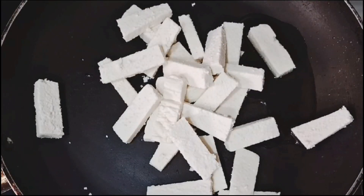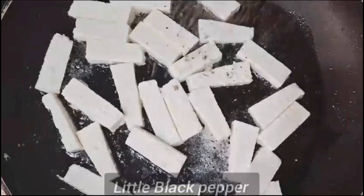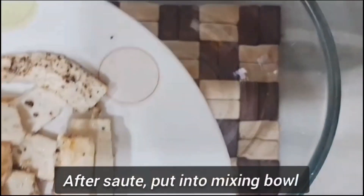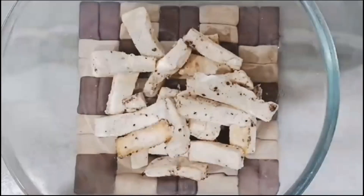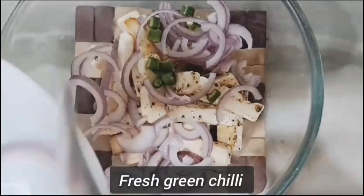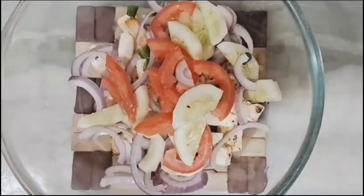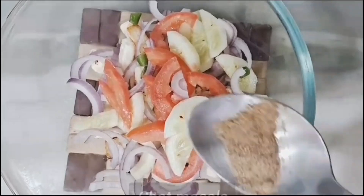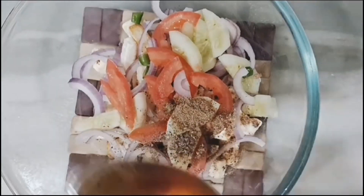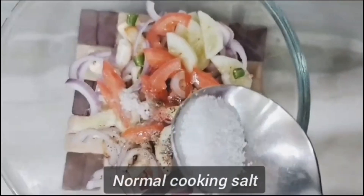Add salt and black pepper, add onion, add salt and honey, add salt again, add salt.